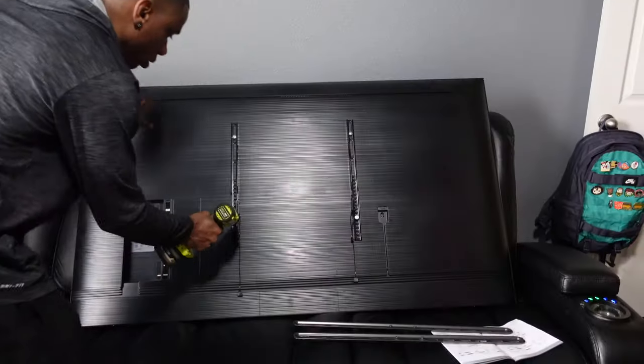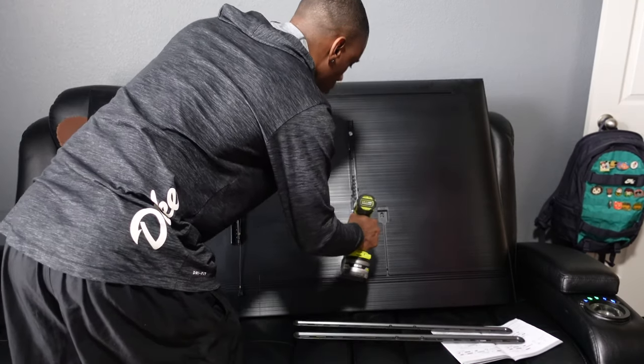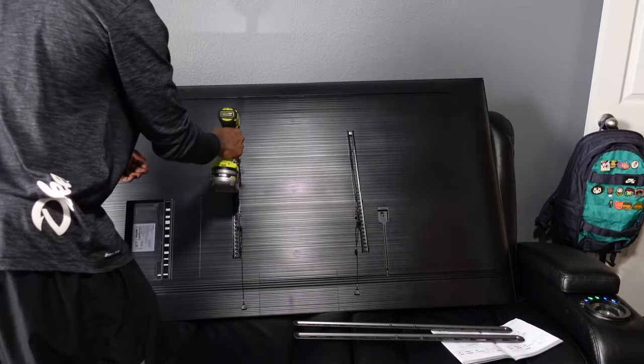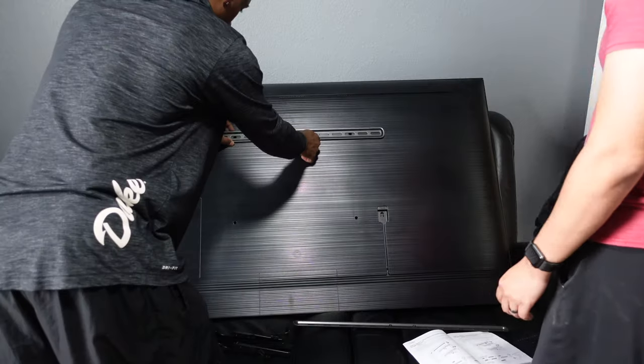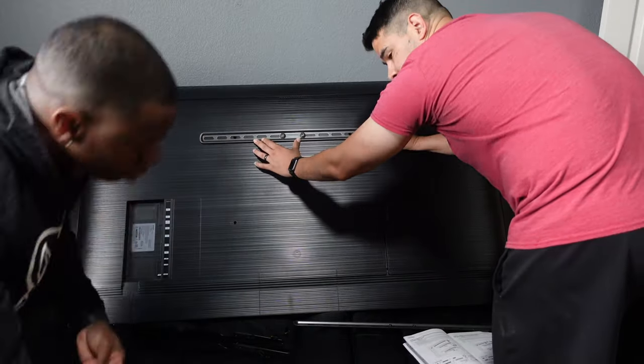I set the TV down on my couch and removed the old support cords from the back of the TV and installed the new ones. It's a pretty simple step — you just have to make sure you have the correct hole location for the height of your TV on the wall mount.